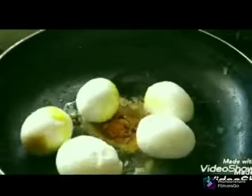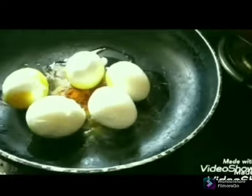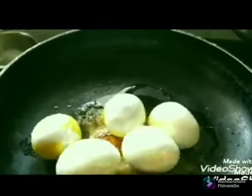Add 1 teaspoon of chili powder — that is normal — and add salt. If you do this, add a little bit of salt. It will be a good taste.